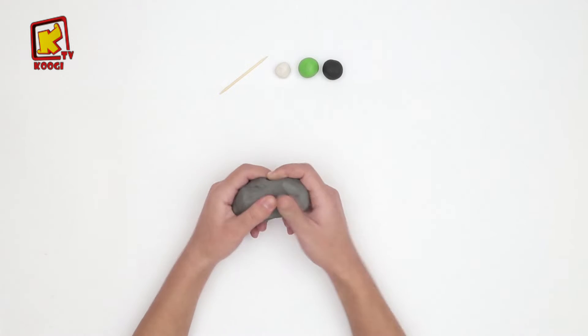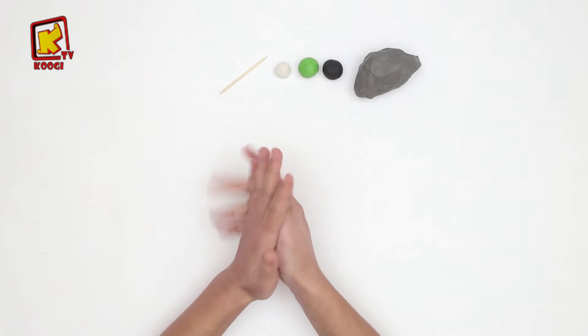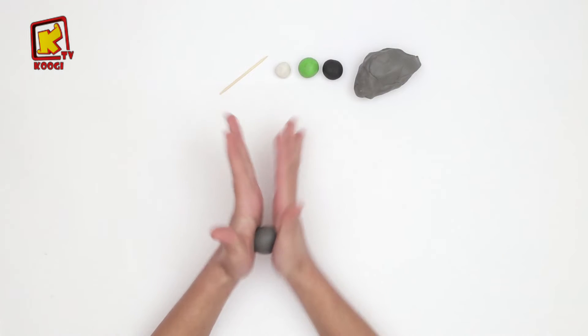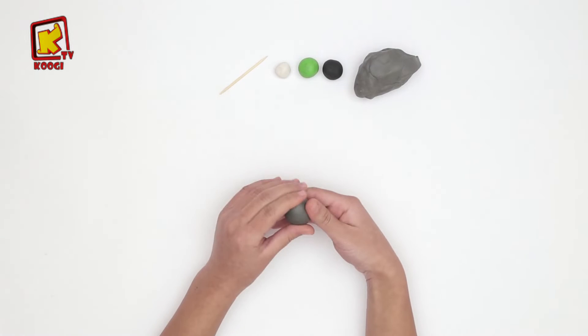Première étape, prenons un morceau de l'argile gris et roulez jusqu'à ce qu'il devient comme un rond.